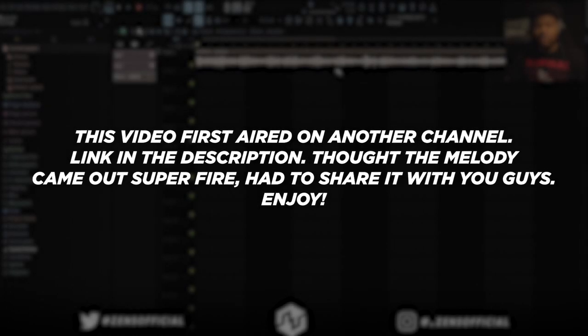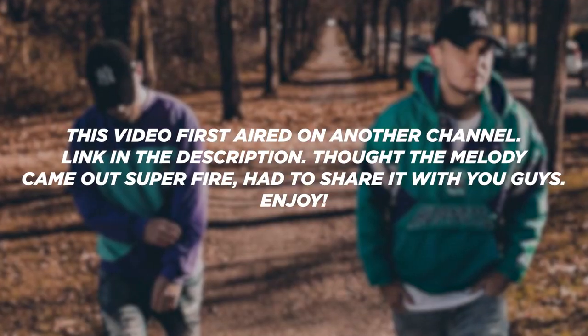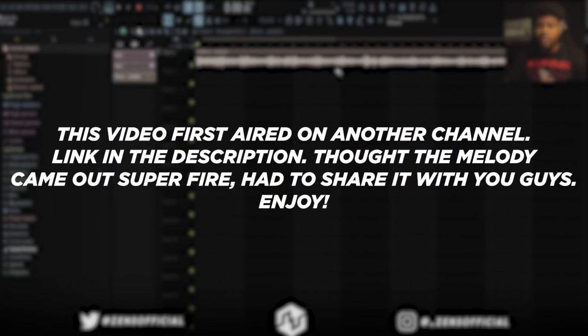What's up you guys? It's your boy Zenz back on this channel with another video. We're going to be doing Pyrex Whippa QP's Melodies. Make sure both this time. As per usual, I'm going to play the full sample now.